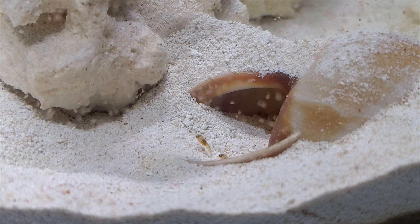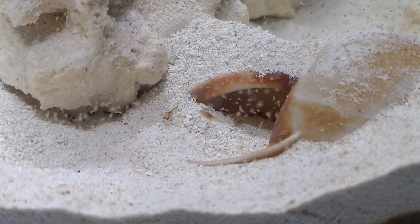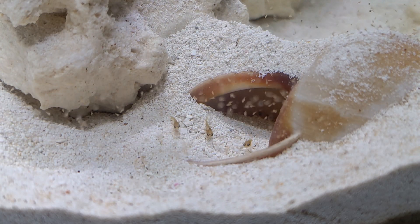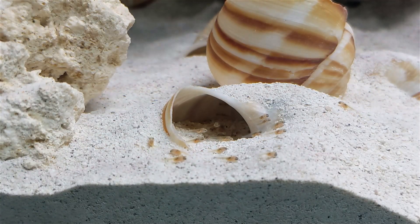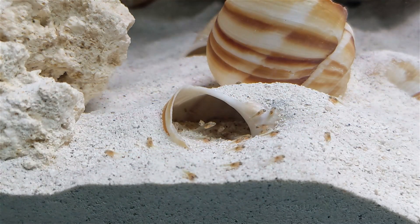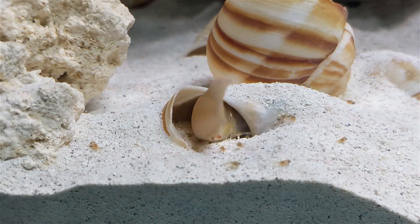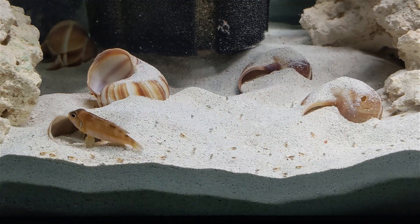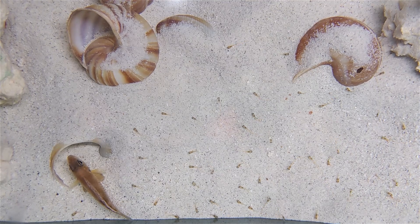If they end up inside the shell, great. If not, the fry will come out and find them. The first spawn I saw was from a younger, smaller female, and I counted 11 fry, which I was totally happy with at the time. About a week later, though, in another tank, I got a second spawn from a larger female, and that time I got about 50. At first both the mother and the young fry are easily startled and will dart back into the shell if you surprise them. If you remove all the other fish from the tank and try not to spook them, they'll eventually relax and stay out in the open, even when you get near the tank to feed.